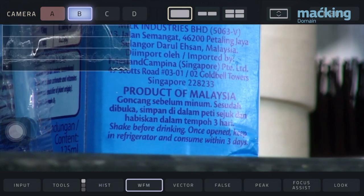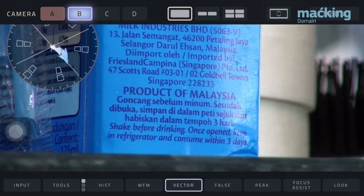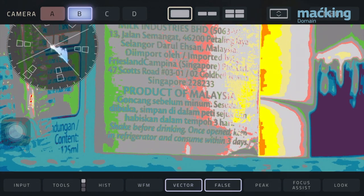Viewer can display up to 4 live HD video feeds at one time, each with its own independent set of tools to help you and your crew gain insights into your footage.